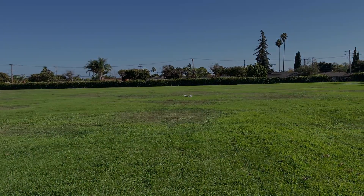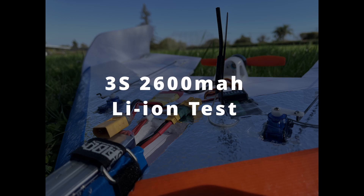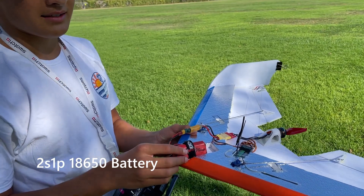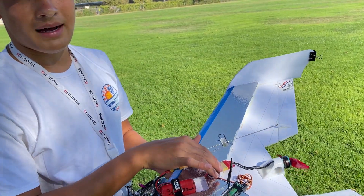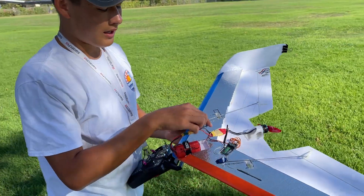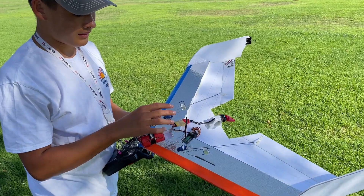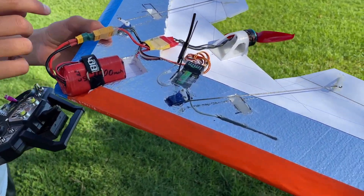It's pretty smooth. The 2S battery sagged to like 6 volts and this ESC really did not like that. It would cut out and try to recalibrate every time. I'm gonna have to switch this out to a different type of ESC — one that doesn't recalibrate on a low voltage and doesn't have low voltage shut off.